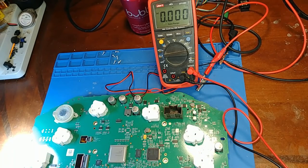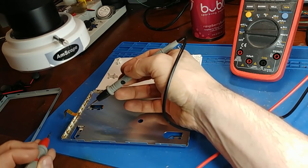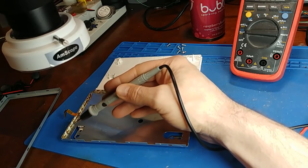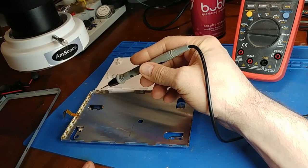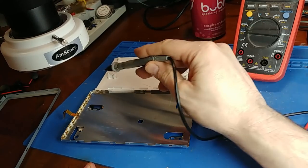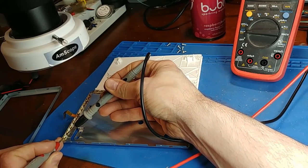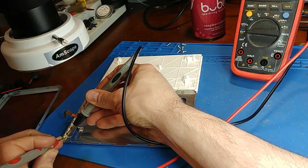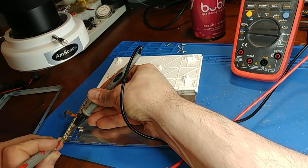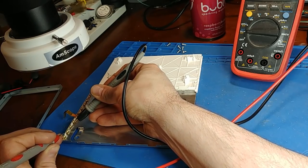With the LCD panel peeled apart, we can see it uses ten 3-volt LEDs in an edge-lit configuration — light shining in from one side edge only. It looks like I may have found a bad LED. I've got my power supply set to 3 volts. Testing the first joint — we have a good LED there.